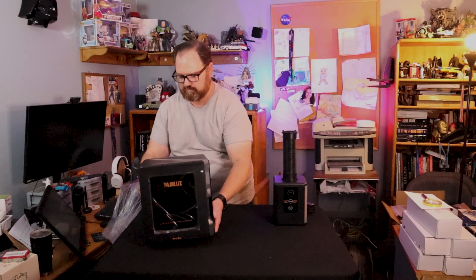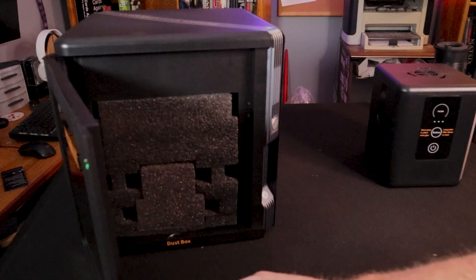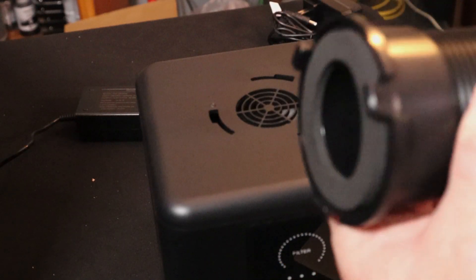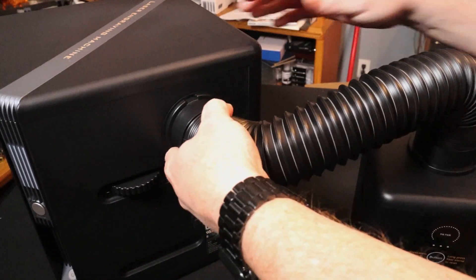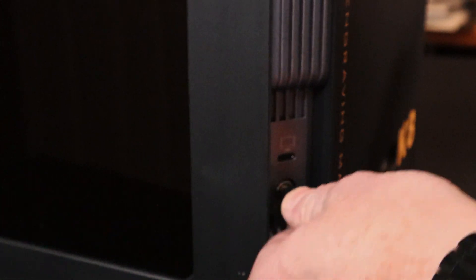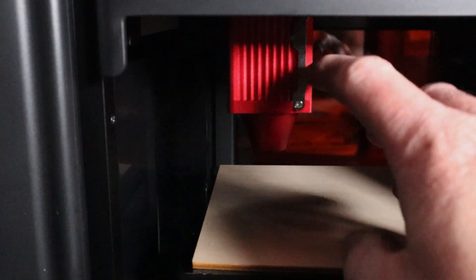Once you get the laser and the purifier out of the box, it's really just a matter of taking out the packing material, connecting the exhaust hose, and connecting the AC adapters for power. And then, of course, the USB to directly connect to your computer.